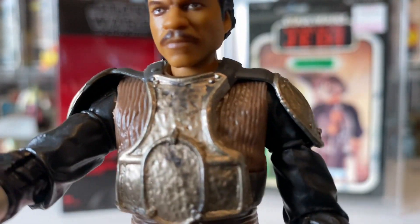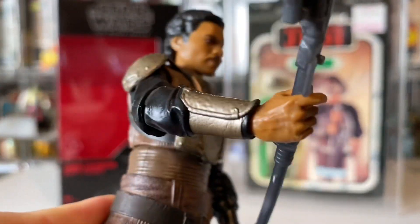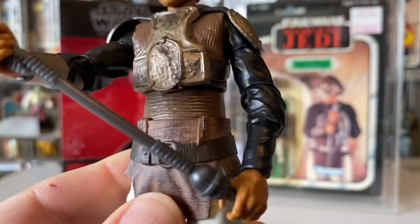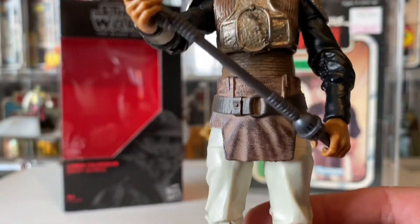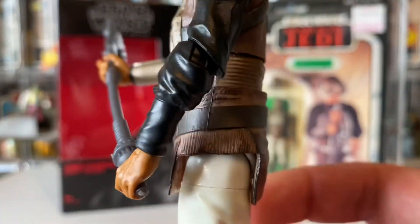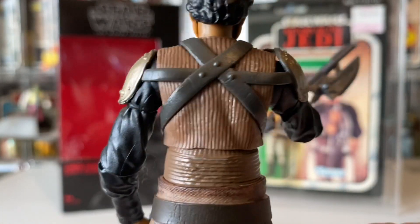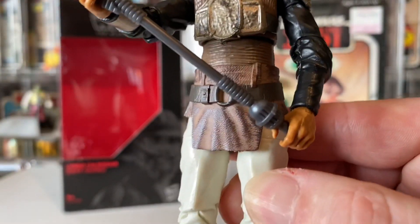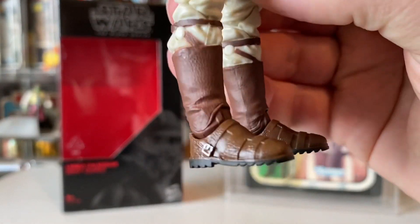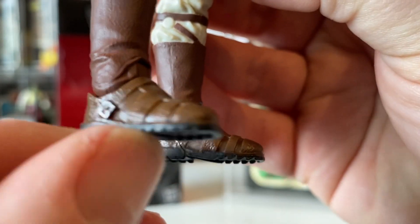The armor is brilliant — it looks nice, it looks like metal, with a bit of weathering all over. You've got the shoulder bells, the forearm — all of it's kind of bright. The problem is a lot of it is just brown and beige, so it's a bit boring. A lot of the Return of the Jedi characters are just brown with lots of belts. Some lovely boots though — I love the grip on them.